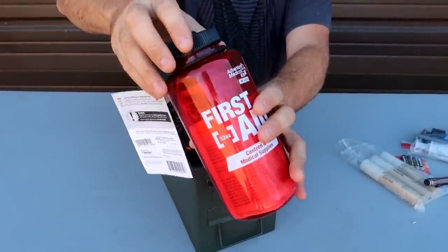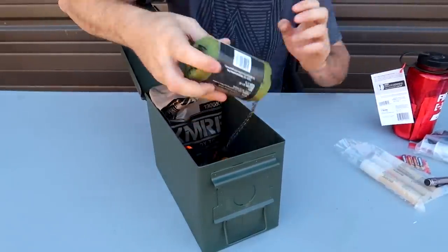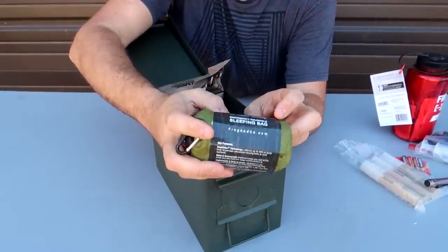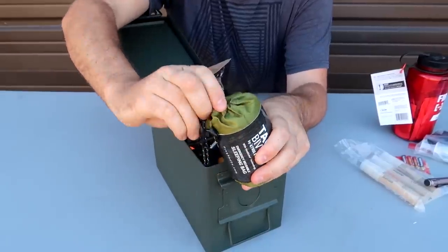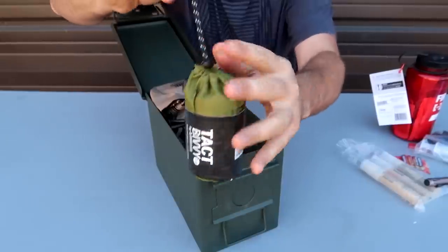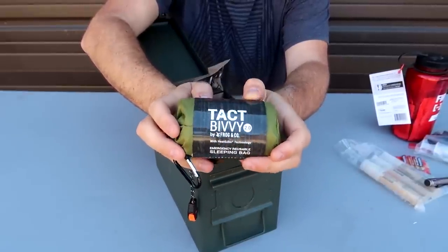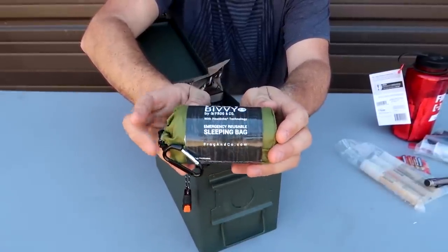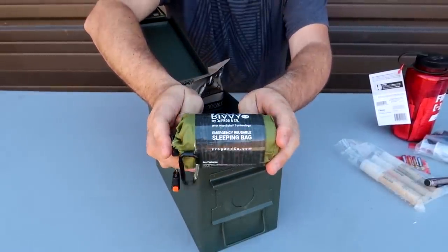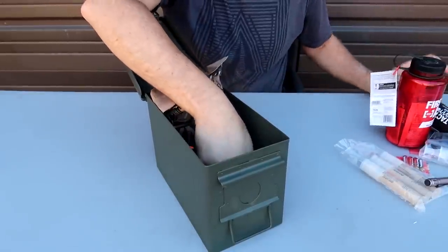I have right here a sleeping bag — emergency, reusable. One of those very skinny foil kinds. They actually work really well. If you had to warm up even in the summertime in North Carolina, it gets pretty chilly, so it could be useful. Or you can even break it apart and use it as a tarp — that's actually a pretty nice option.